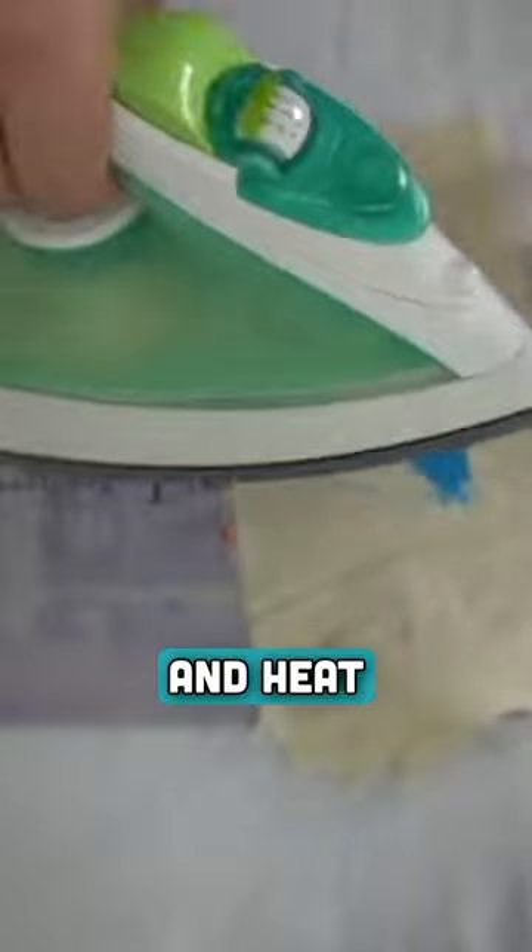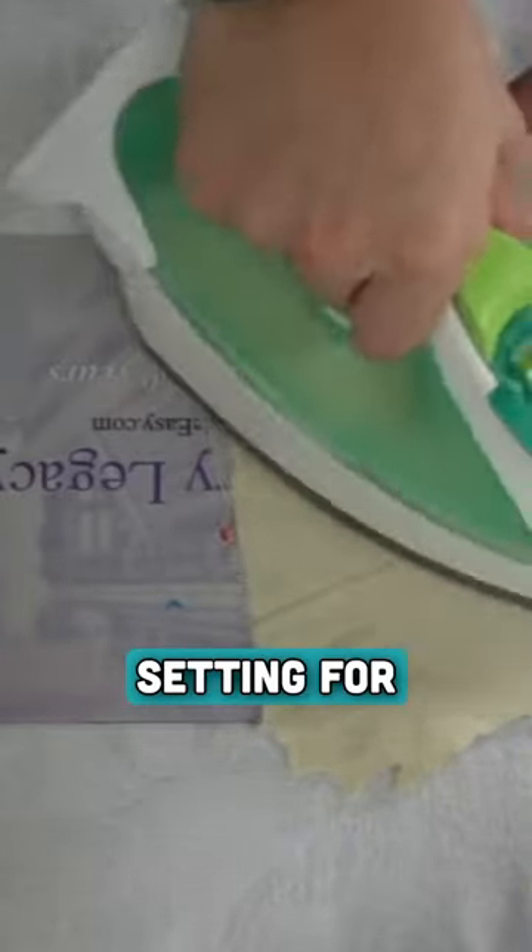After it's dried, we'll take an iron and heat press the paint into our fabric, but be sure to use the appropriate iron setting on your fabric.